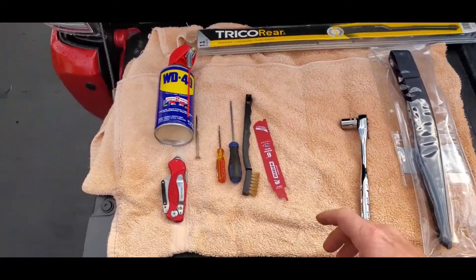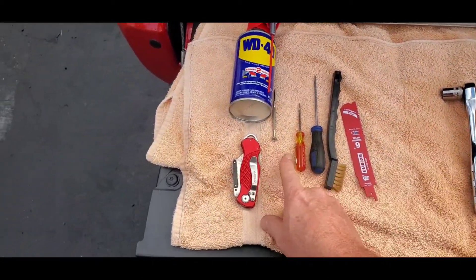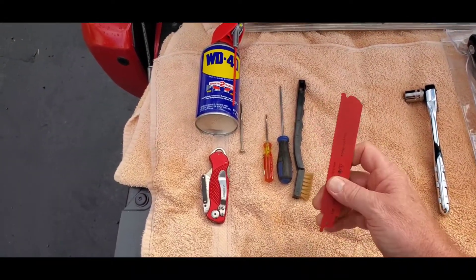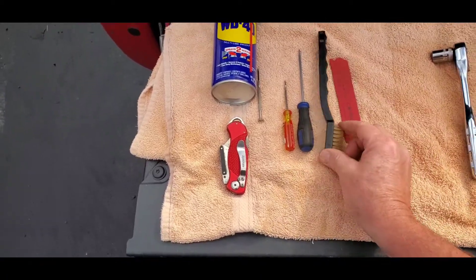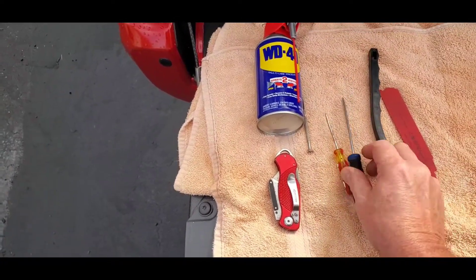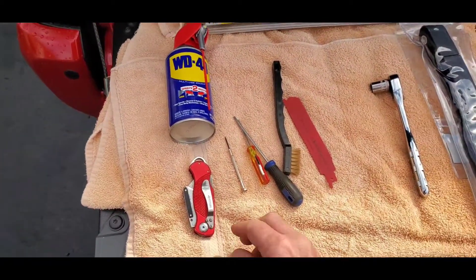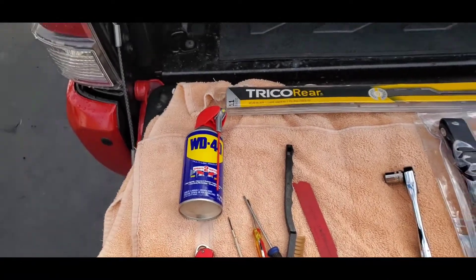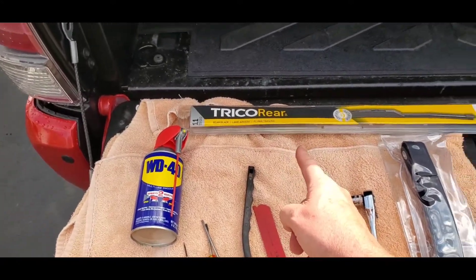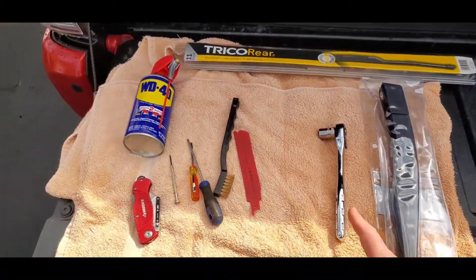To complete this task you'll need a 13 millimeter socket, some scraping devices — a pick would be great, or a reciprocating saw blade for metal. A small wire brush would be good too. I've got some small flat-head screwdrivers since we have grooves to clean out. Also a utility knife, WD-40 to get the bolt off, a replacement wiper arm, and a new blade.